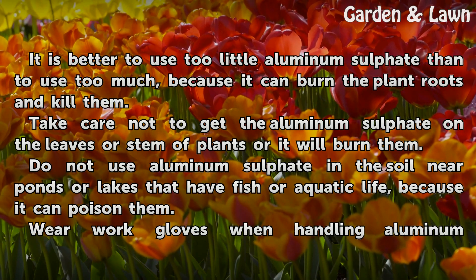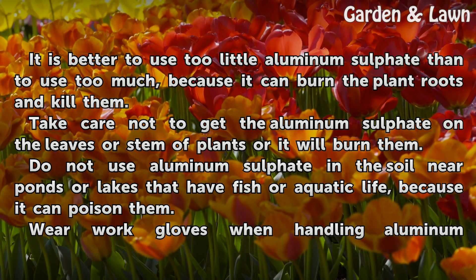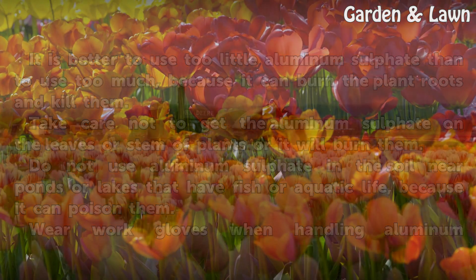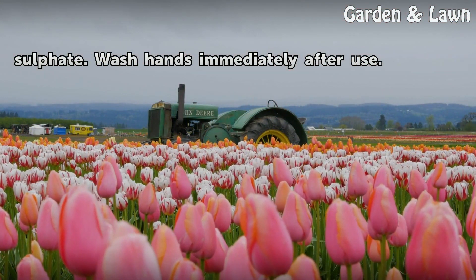It is better to use too little aluminum sulfate than to use too much, because it can burn the plant roots and kill them. Take care not to get the aluminum sulfate on the leaves or stem of plants or it will burn them. Do not use aluminum sulfate in the soil near ponds or lakes that have fish or aquatic life, because it can poison them. Wear work gloves when handling aluminum sulfate and wash hands immediately after use.